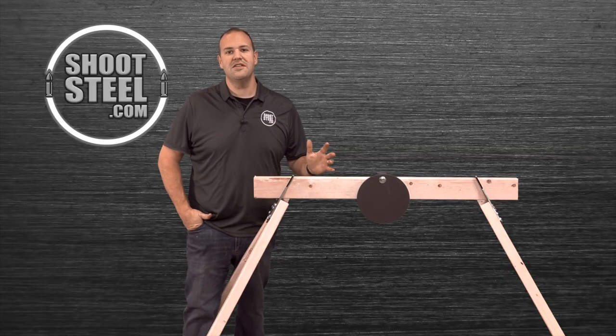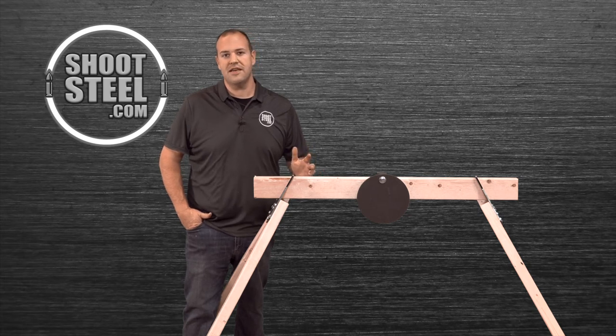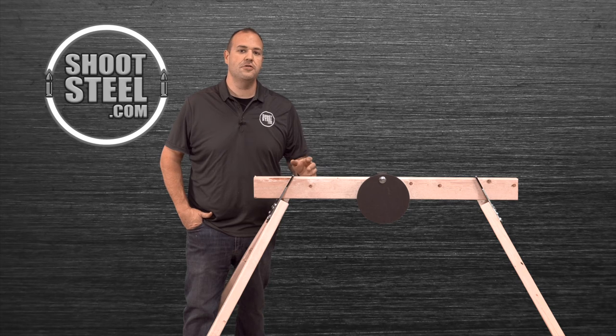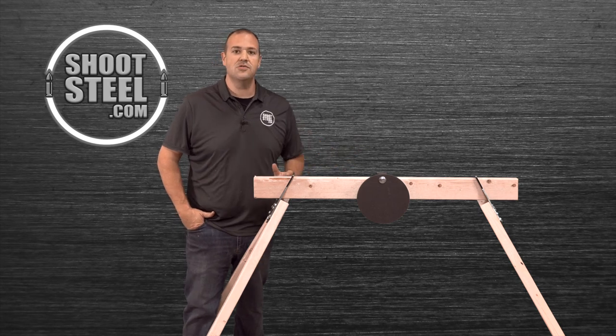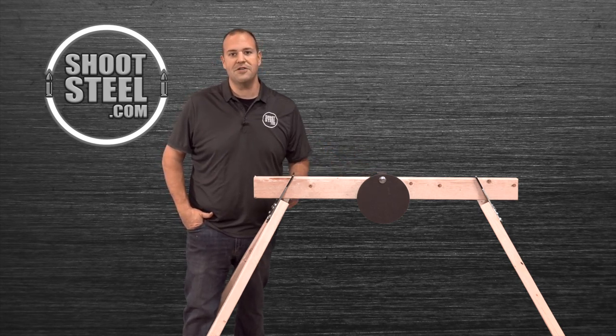Setup of the shootsteel.com 2x4 gong stand bracket is now complete. Make sure you check the instructions that came with your target or that are available at shootsteel.com to make sure you're using an appropriate caliber at a safe distance. Check your shooting backstop and immediate surrounding area as well to make sure it is also safe to be shooting with steel targets. Thank you very much for watching and have a great day.